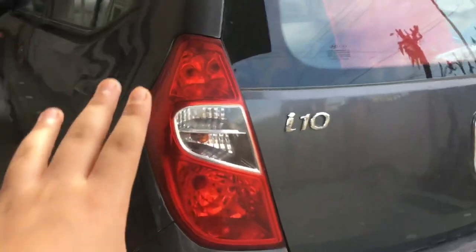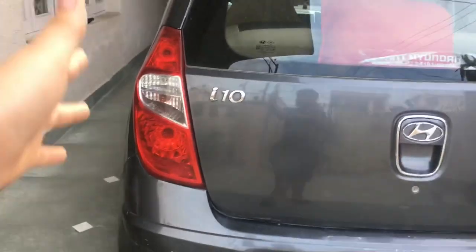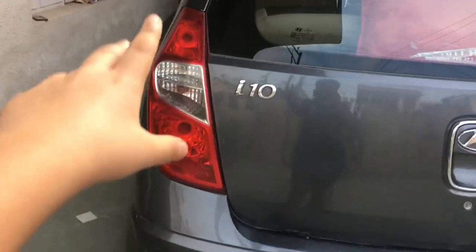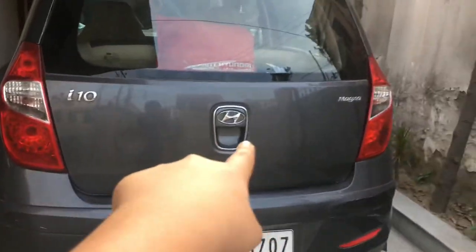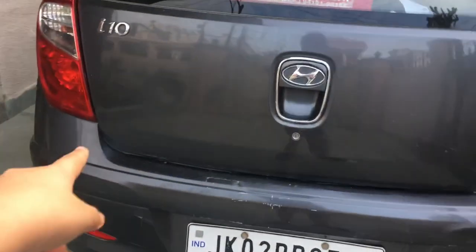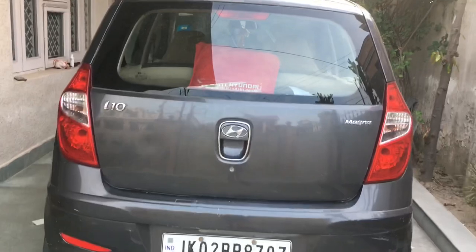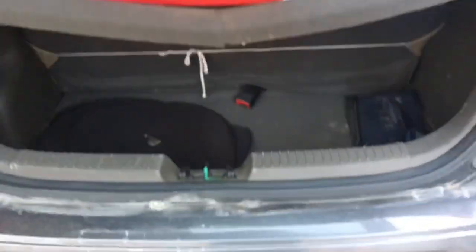The fuel filler cap is a little low on the car but that's okay. At the rear, the i10 tail lights are similar to the original except the centre pieces are redesigned — it does look pretty good. The boot is the same except the Magna badge position has changed and there's no 1.1 or 1.2 badging. The boot opening mechanism has a keyhole. Adequate boot space — not too big, not too small.